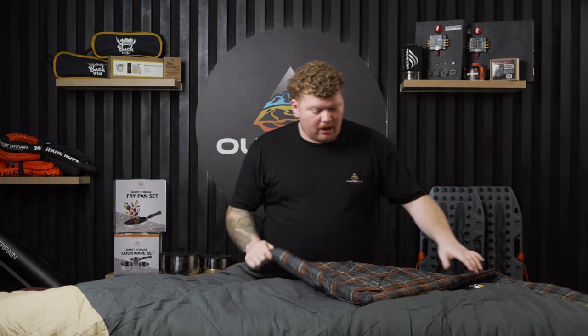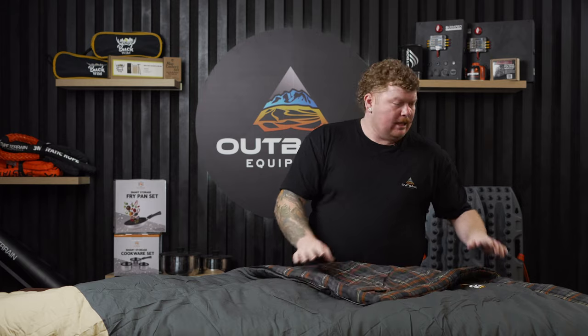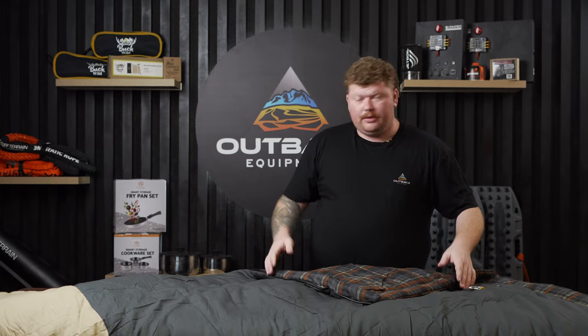Another cool feature of the sleeping bag is these small little pouches at the front. You can put your phone, your wallet, your keys in there. You've got one on each side so you can split it with your partner.